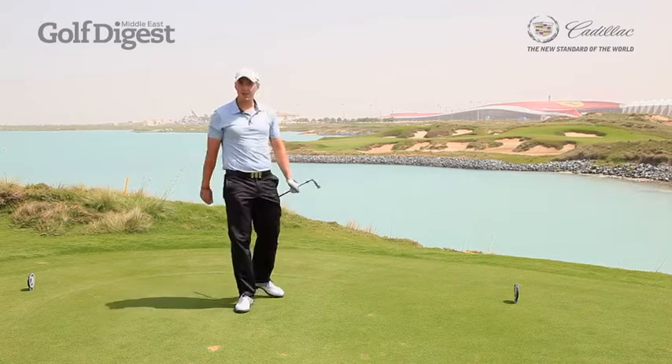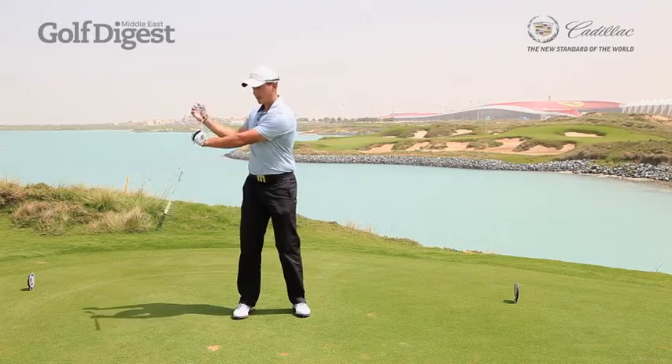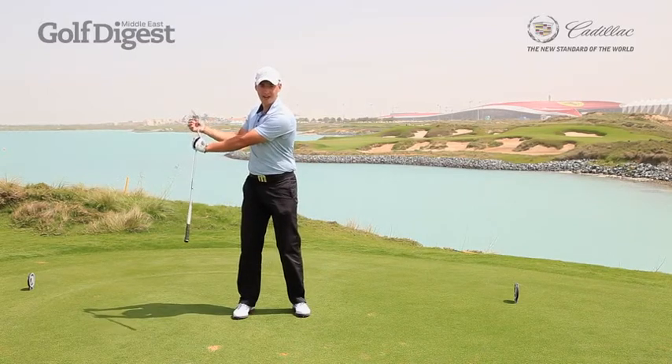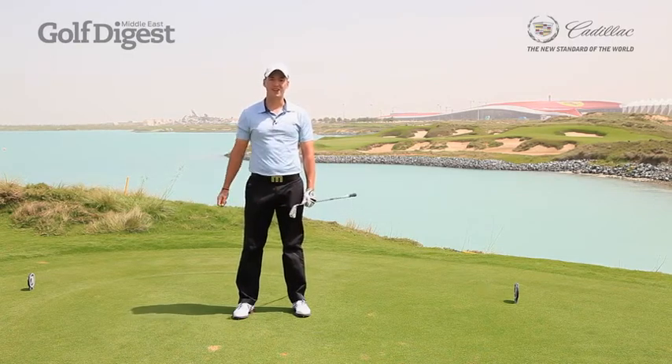Okay. So for me, I've done nothing different in that golf swing to bridge the gap. I've very simply shortened my chest turn and kept my arm swing very relevant to that and not let it continue. I hope this helps your game on the course and helps you bridge the gap between those awkward iron shots.